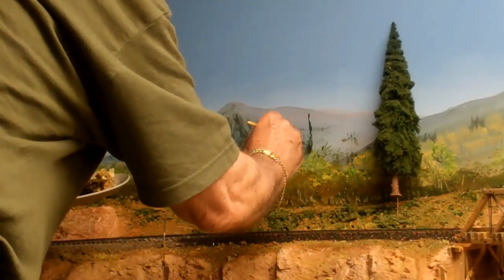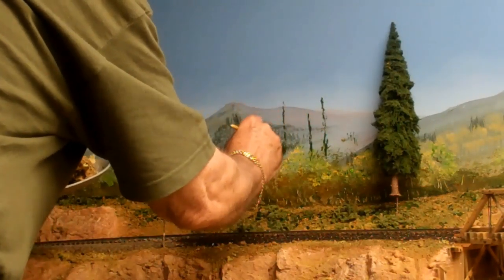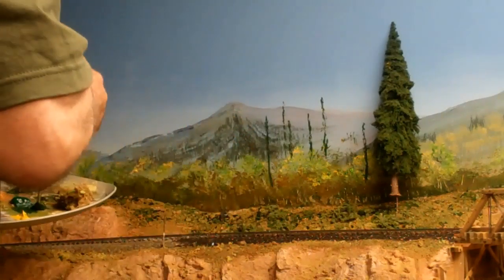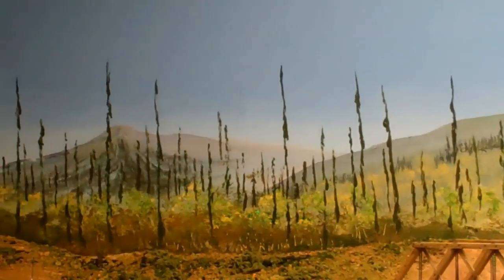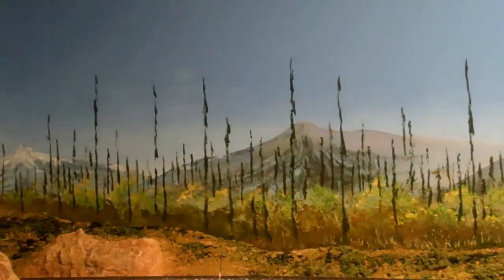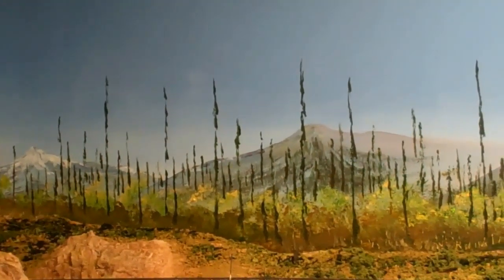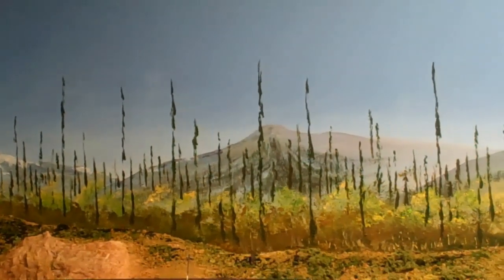Just put some trunks up first. The key is not to go equally spaced or equal heights. These are just some guidelines — this would represent the trunk. As you can see, all I've done is paint the vertical trunks. I've not been fussy about the look and how detailed. It's just a lot of random verticals, some tall, some short, some just stopping over the tops of the aspen that we painted a few minutes ago.